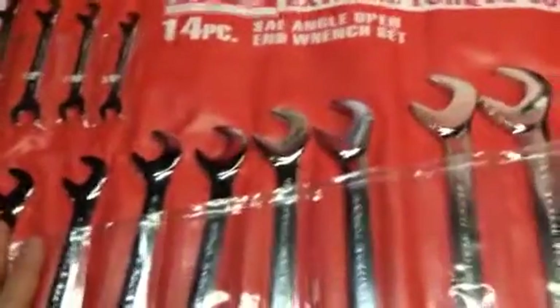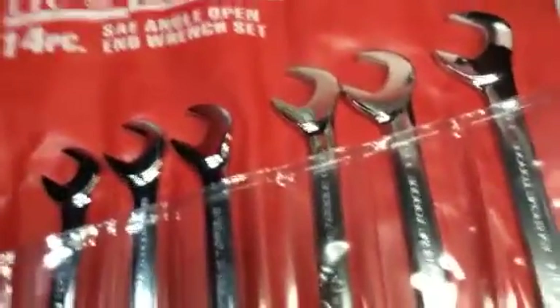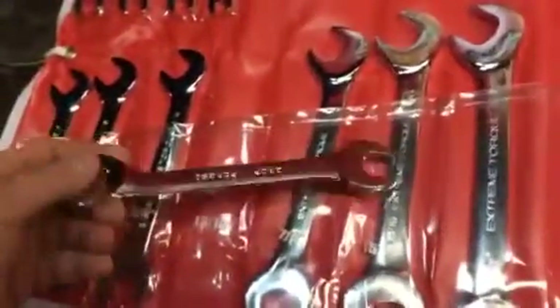Now you guys know if these were Snap-on, whoo boy, you'd have to get yourself a bank loan. But I like them. One thing — they don't say where they're made, so I'm assuming China. They don't say China on them either.